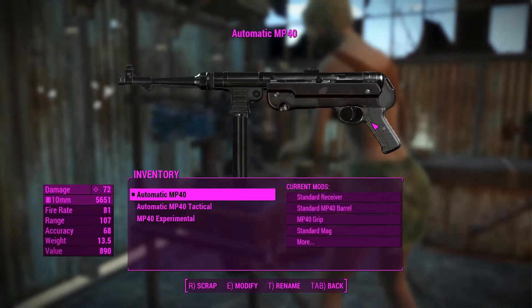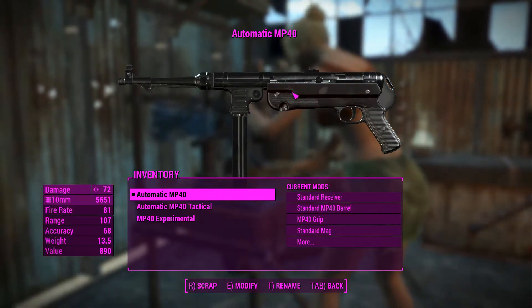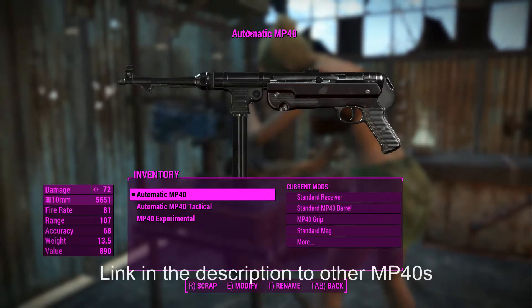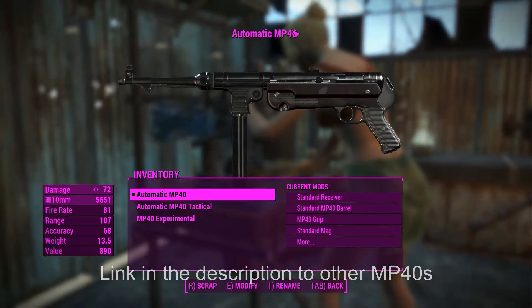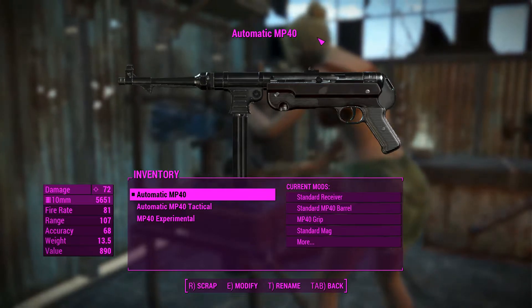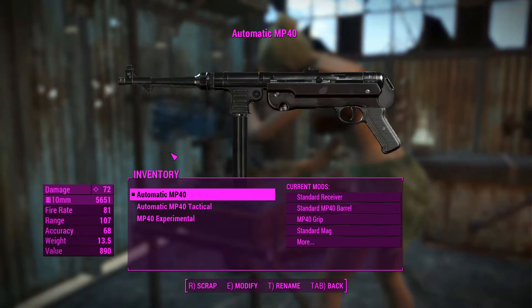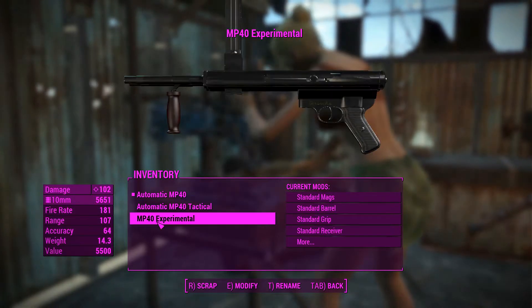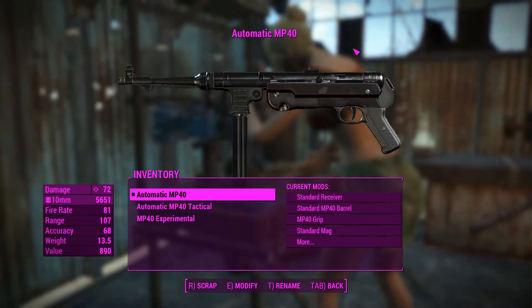G'day guys, this is Captain Noob here, back with another weapon showcase. Today we've got the MP40 mod, which adds three MP40s. The MP40 itself was a submachine gun developed by Nazi Germany during World War 2, so this thing's going to be quite lore-friendly. The weapon mod comes with three different MP40s to use, and we'll go over them one at a time in separate videos.